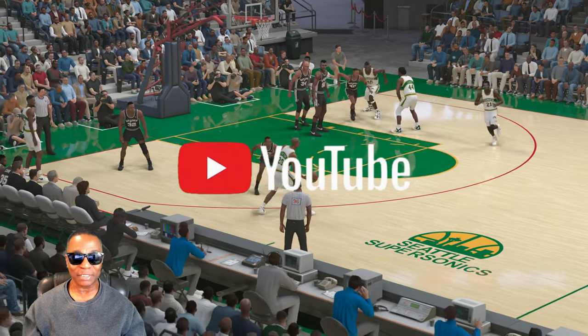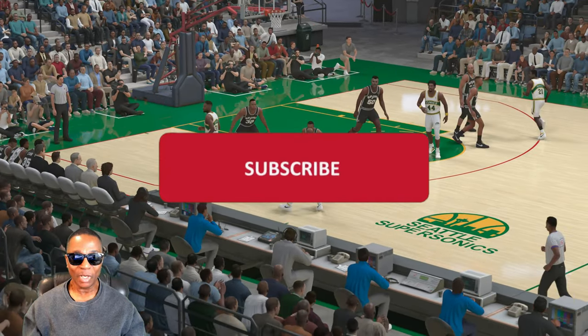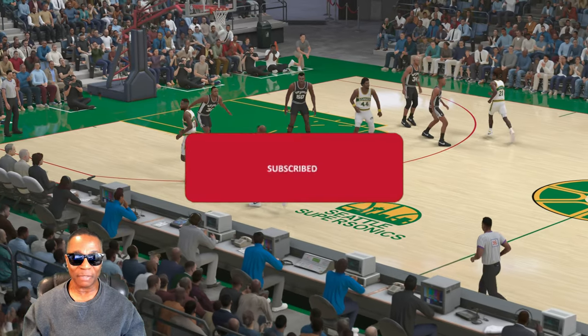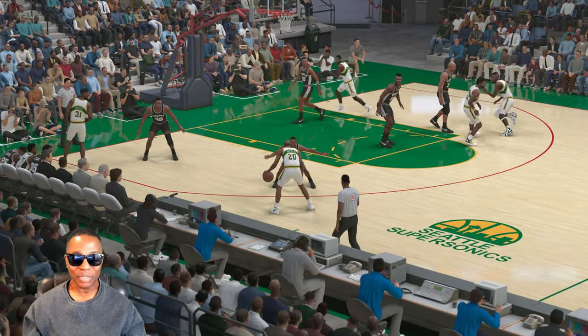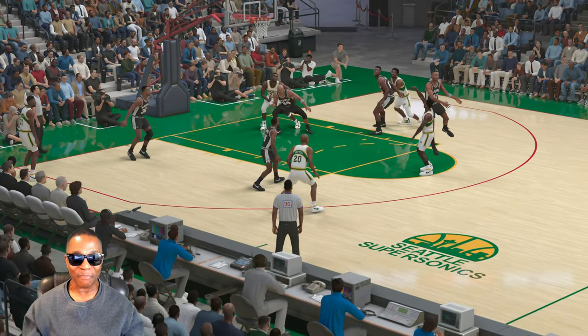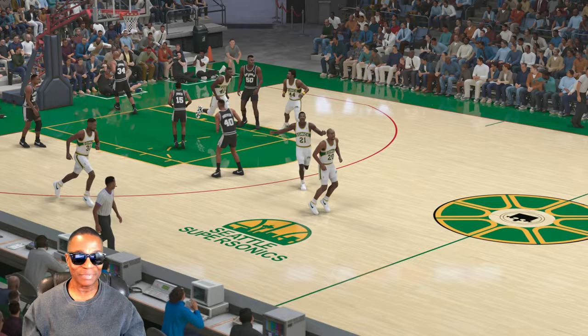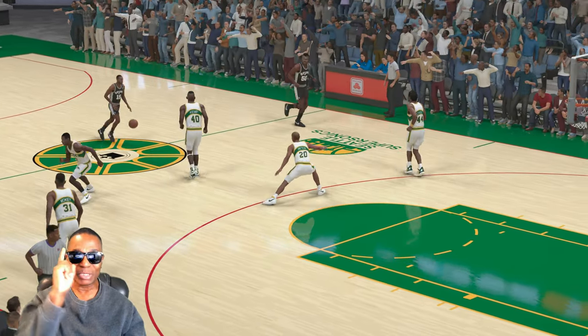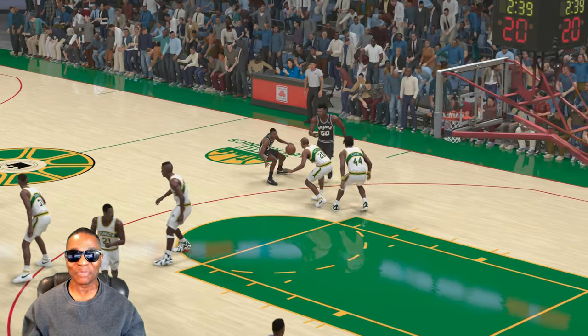Let's run it back and play it at speed. I like running plays in NBA 2K. We're setting it up — Payton is setting it up, waiting for the move. Boom! Pick and pop! Let's go. Alright guys, I'm Hollywood Sports. Thanks for watching, and I will see you on my next video.